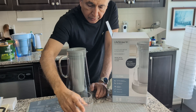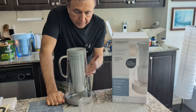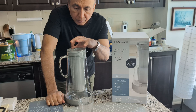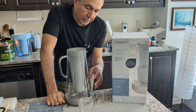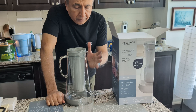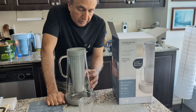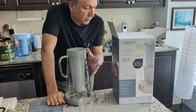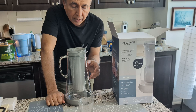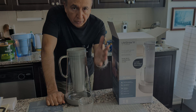One thing I noticed is that the filtering process takes a long time, so my recommendation is to fill it up well before you need the water. Plan ahead rather than expecting it right away. Except for that, everything seems fine. Glass is good but fragile — that's the only concern. My main reasons for switching to this pitcher were the glass construction and microplastics removal. I couldn't find any other water pitcher that removes microplastics. Thank you for watching and I'll see you in the next video.